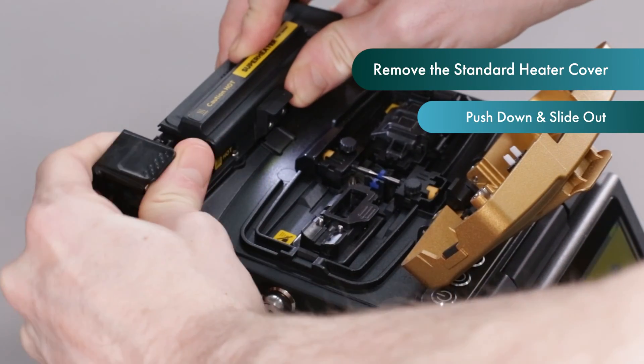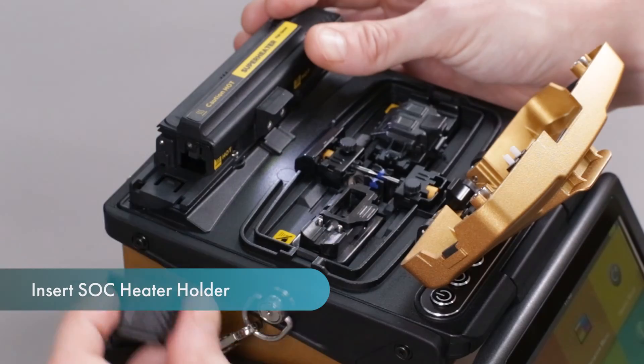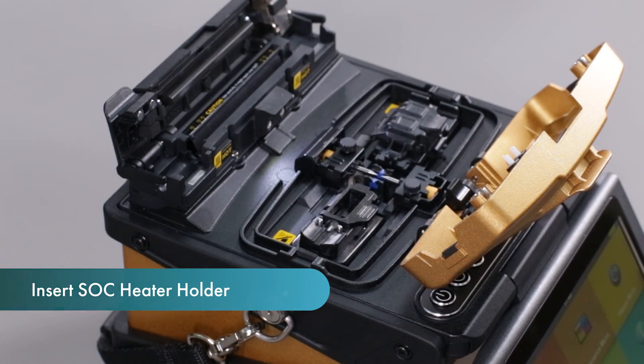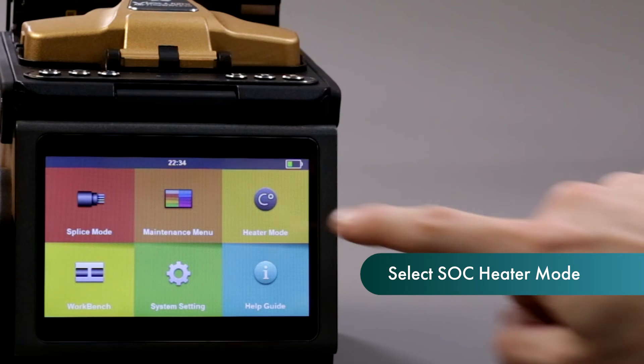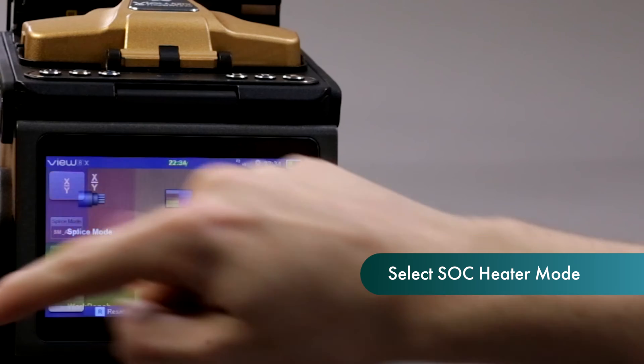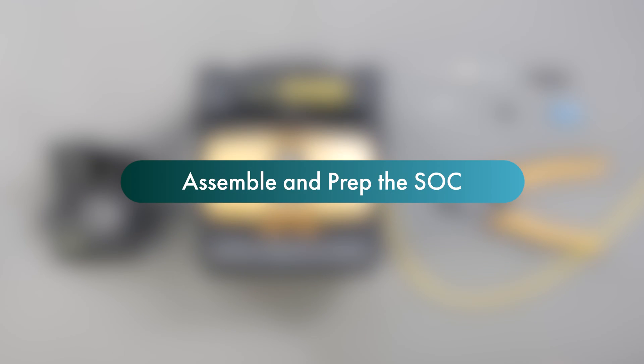To remove the standard heater cover, push it down and slide it out. You will receive a splice on connector heater cover with your fusion splicer kit. Insert this by pushing it into place. You will need to change the heater settings by going to the main menu, heater mode, and selecting SOC.